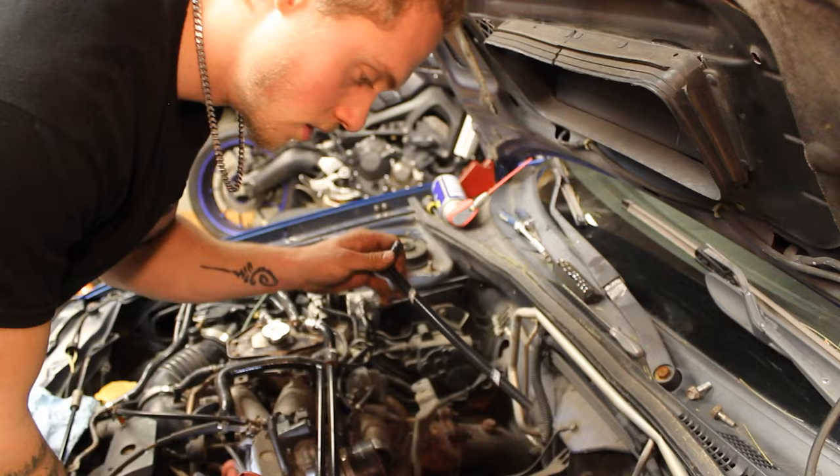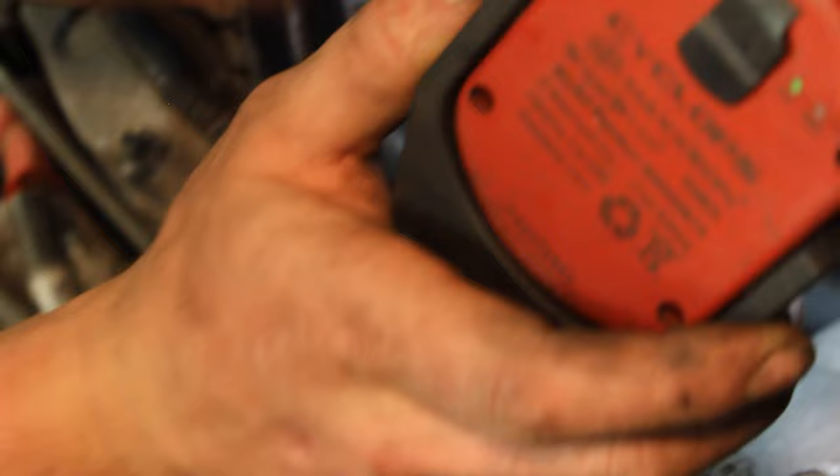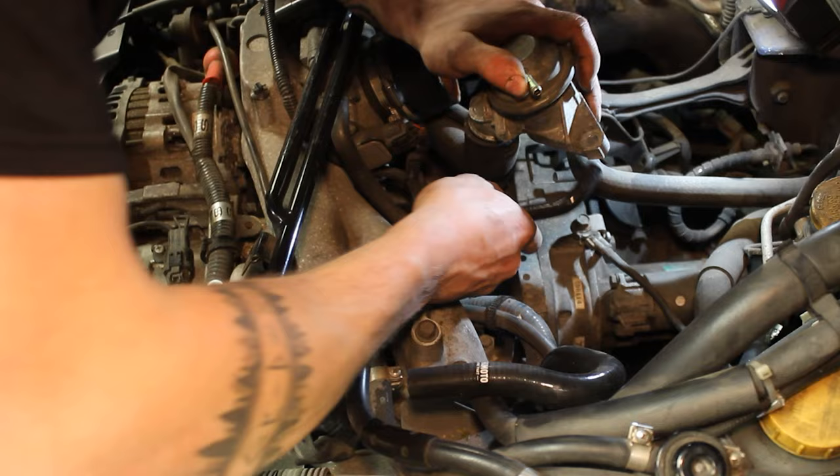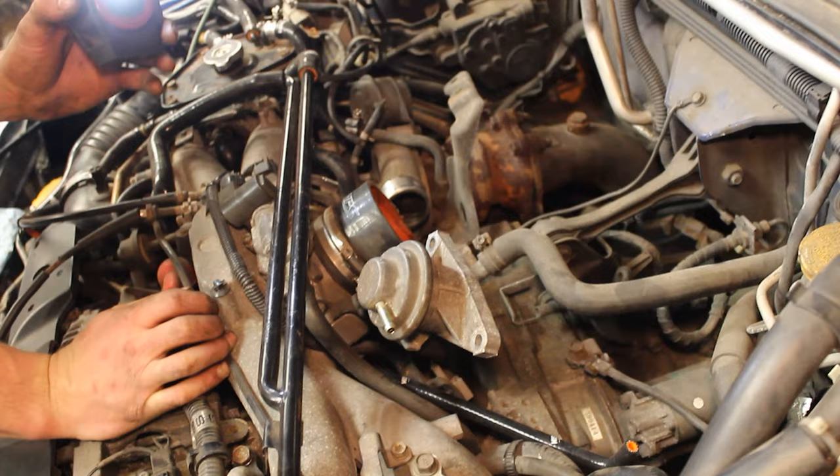This little hose goes down there on the nipple — see the nipple down there? That's where it goes, and then it goes to the top right here. So this is going to go down right there like that.